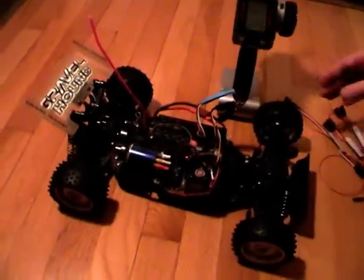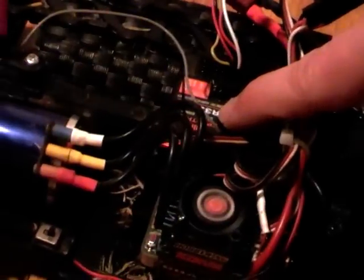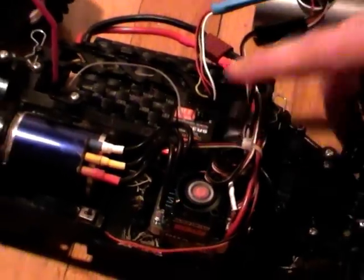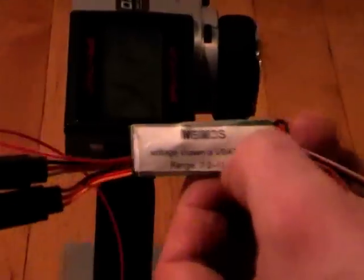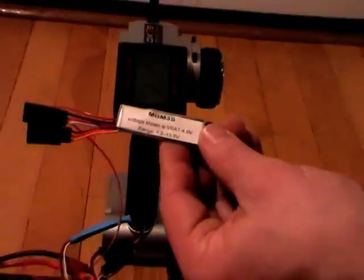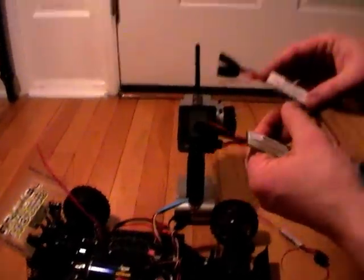There's one difference between the three versions: this 3300 receiver can only handle up to 10 volts, so if we fed it with a 3-cell or 4-cell battery directly it would break. The 3S and 4S versions have a precise voltage drop designed in — exactly 4 volts lower on the 3S and 8 volts lower on the 4S. So on this 3S buggy it shows 7.4 volts.